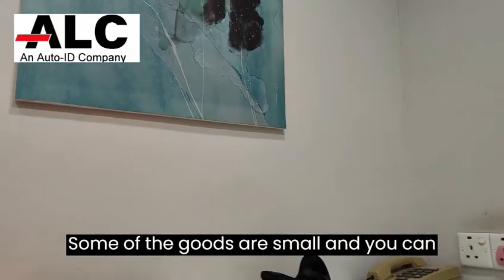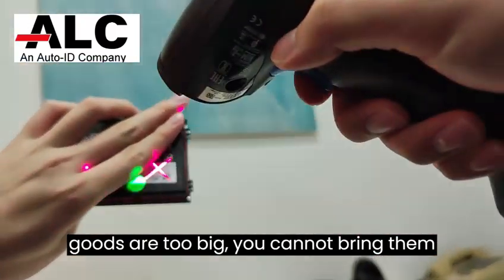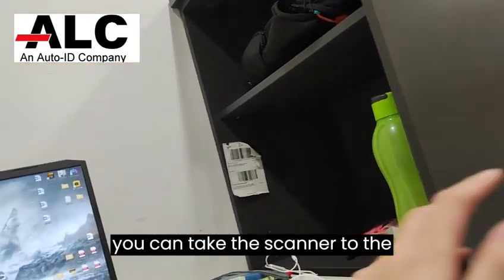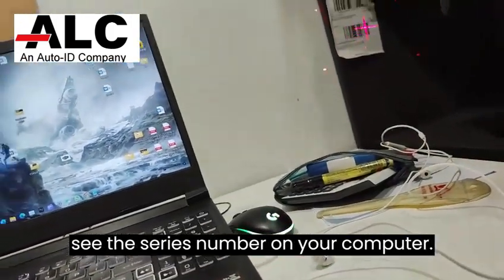Some goods are small and you can bring them to your workstation. However, if the goods are too big, you cannot bring them to your place. In such cases, if you are using the Gryphon 4500 series scanner, you can take the scanner to the warehouse, scan the barcode, and instantly see the serial number on your computer.